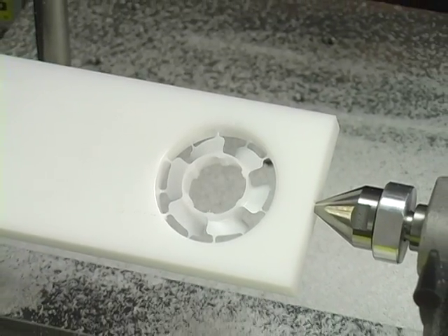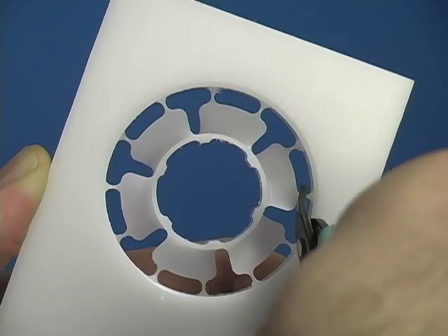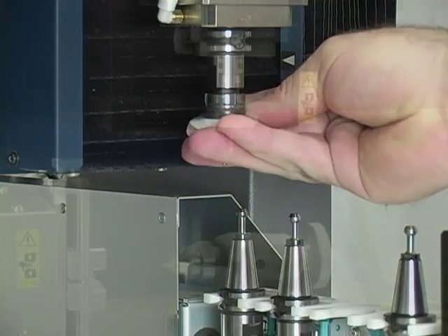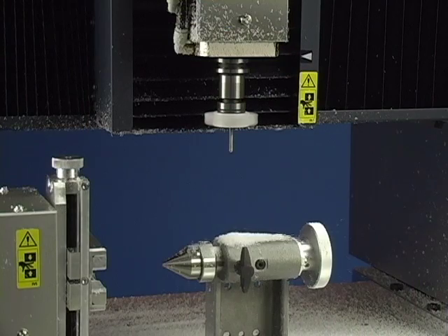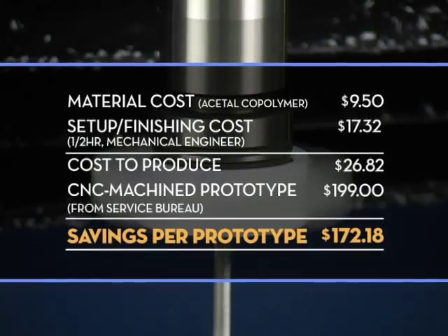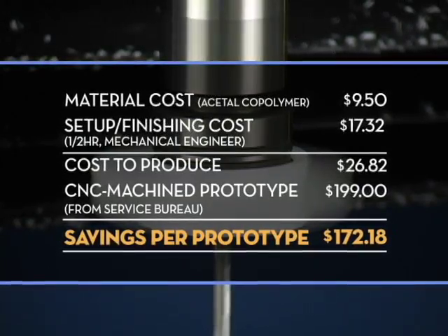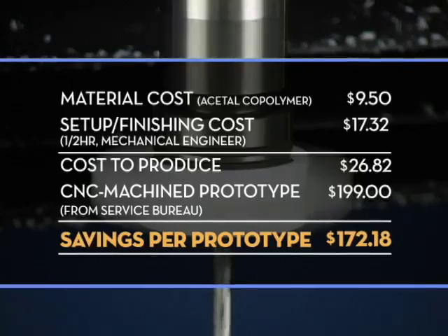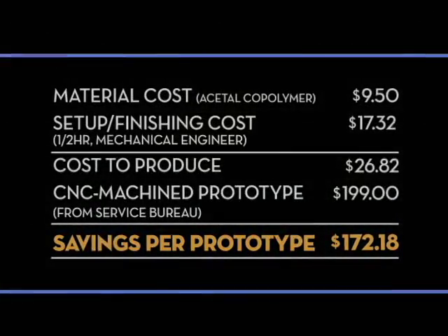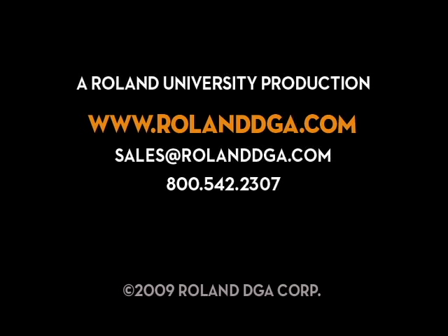That's it! Your model is now complete. Once removed, your model can be used and put to work instantly — no sanding or smoothing required. Here's an example of the money you can save by creating your own prototypes in-house. Thank you for joining our workshop today. Remember, you can view our entire video workshop series and register for Roland University online at www.rolanddga.com.